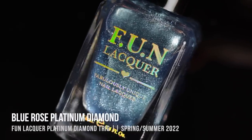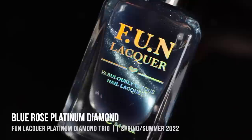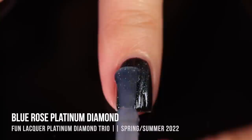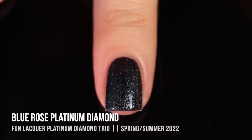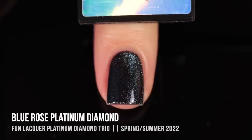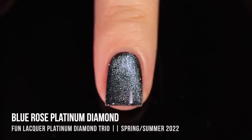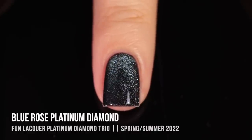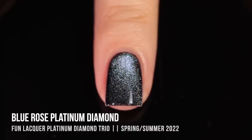Moving on, we have Blue Rose Platinum Diamond, described as an icy blue. It's that really sparkly topper with a magnetic pigment. When I was applying it, it looked pretty light on — it has an almost silvery glow, but you can still see that icy blue coloring. A little more subtle when just applying it on its own, but once you start putting the magnet over it, you can see that really intense color buildup. I love playing around and moving the pigment around as much as I want.